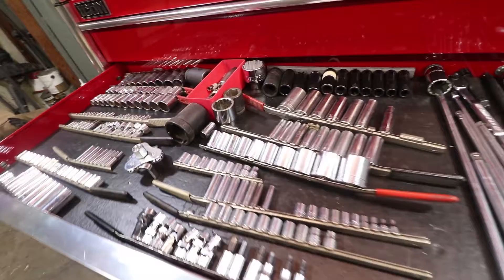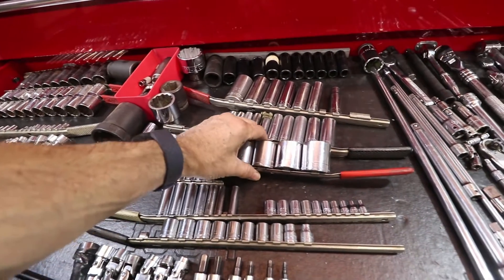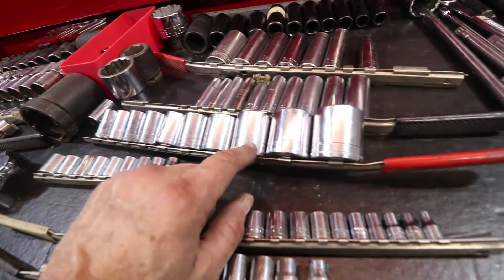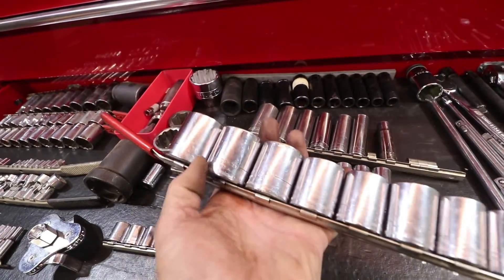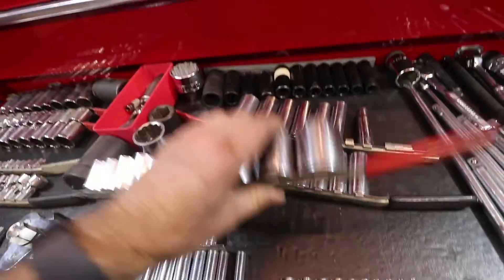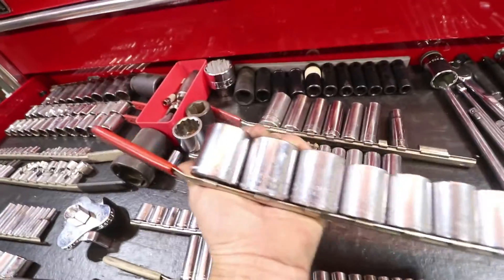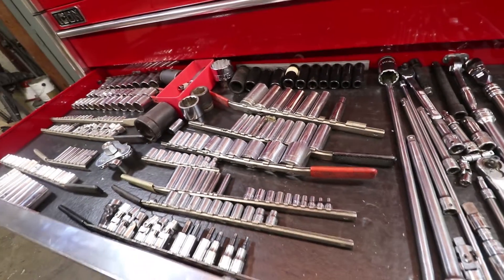The other thing is my eyesight's not as good as it used to be, so oftentimes you can't read the number. Like there's a 27, but depending on how you put it back you can't see what size it is because it's in between the two sockets. You have to flip it — 32 — they're all in order, but it just makes it hard to reach in here, grab a socket one-handed, and go.